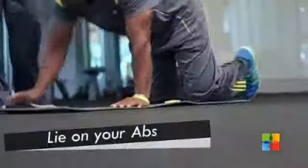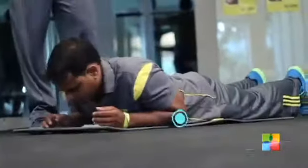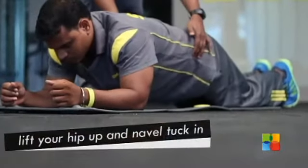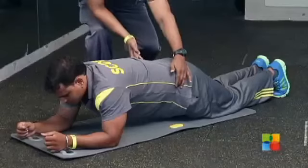Lie on your abdomen. Place both elbows under your shoulders. Now lift your hip up. Navel tuck in. This is level one.